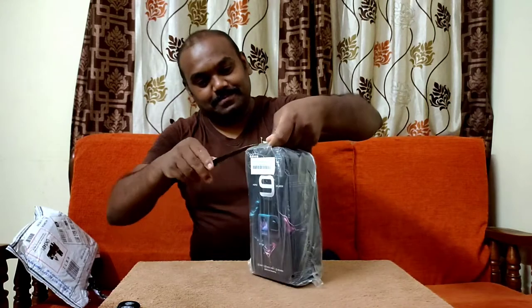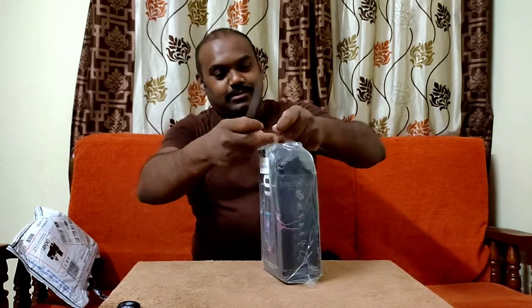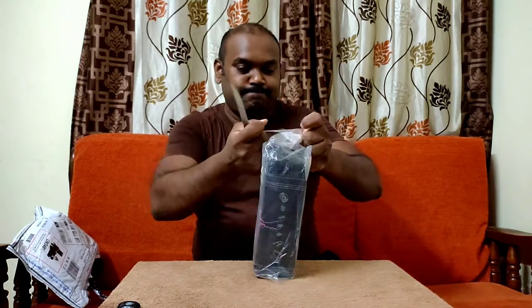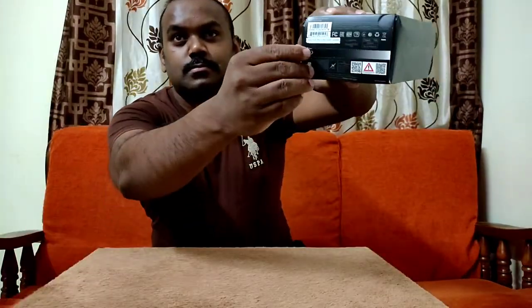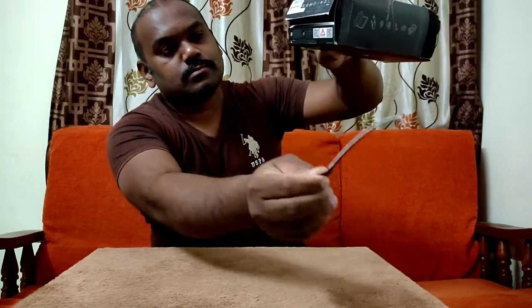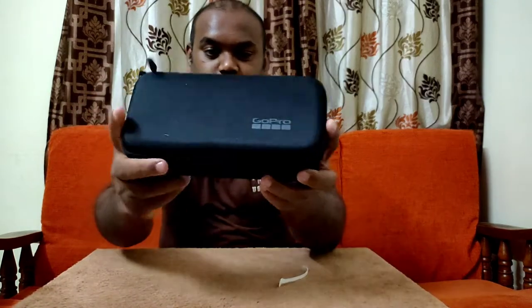GoPro Hero 9! Let's remove this cover and get into it. Let's unbox it — and here's a nice GoPro case!